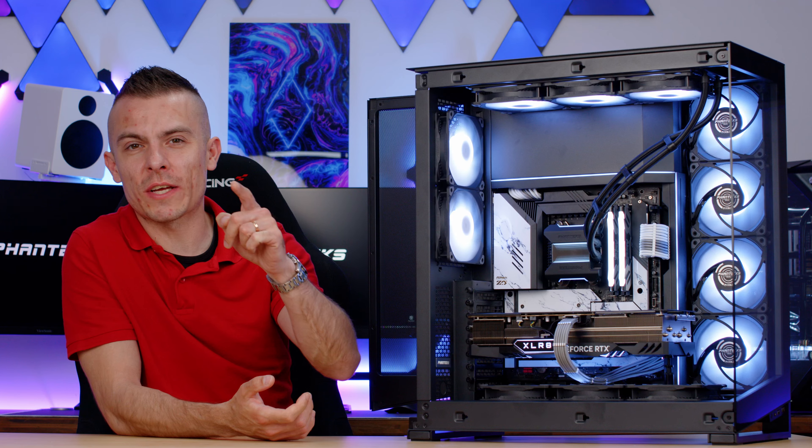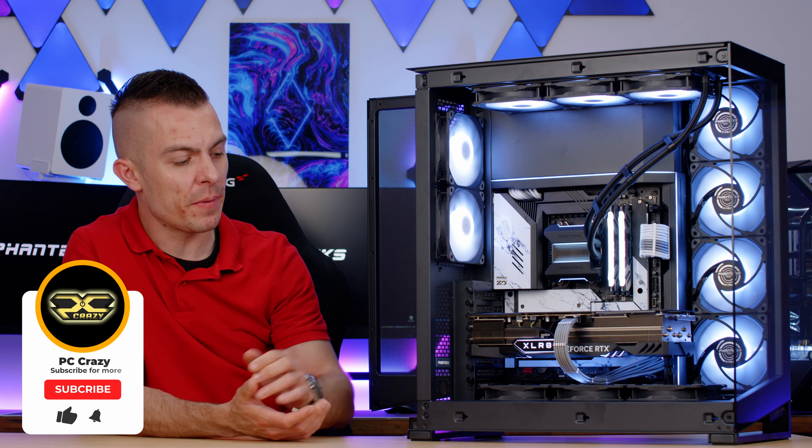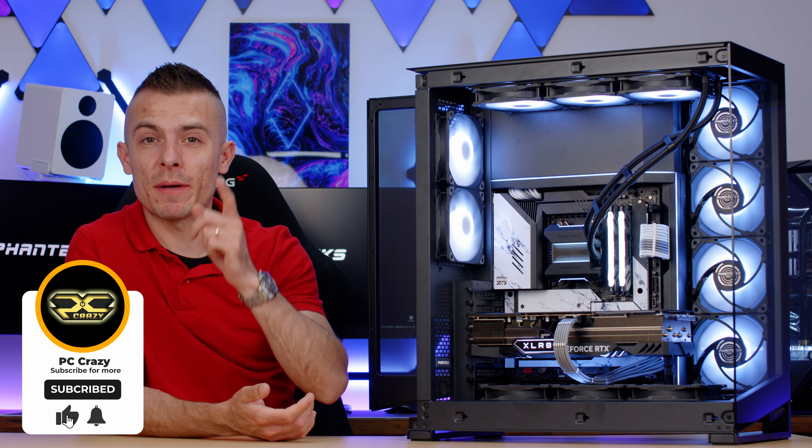Thank you for watching. Don't forget to check the link below for the NV7 and the Glacier 1 360 MP. Subscribe, hit the like button, and ring the notification bell so you don't miss future content, including the Phanteks booth tour.